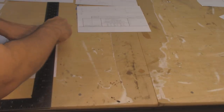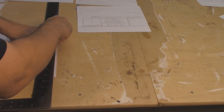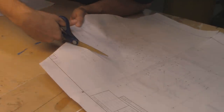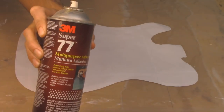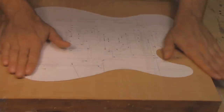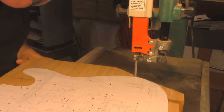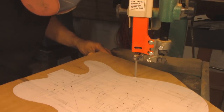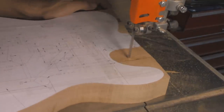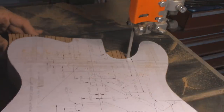Now my printer can't print exactly to the edge of each sheet, so I'm using a straight edge and a razor blade to just trim off the little bit of an edge. I'll cut out the outline of the body really, really carefully, spray it with Super 77 adhesive, and glue it down to my body blank. Band sawing out the body is really straightforward. Get as close to the line as you can without going over. Make relief cuts where you've got tight curves. Go slow. Take your time - you'll save yourself a lot of work later on.